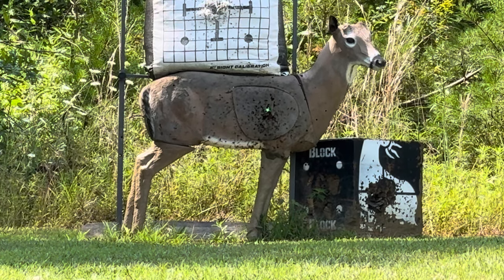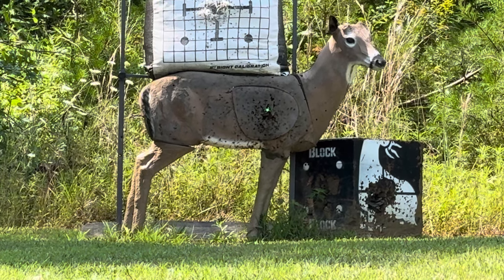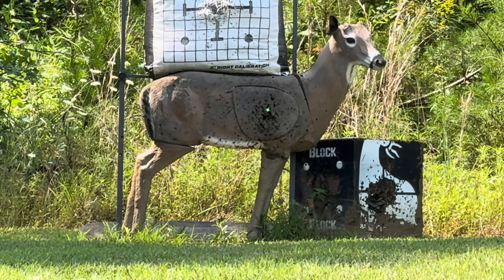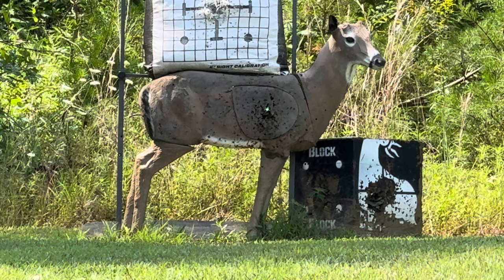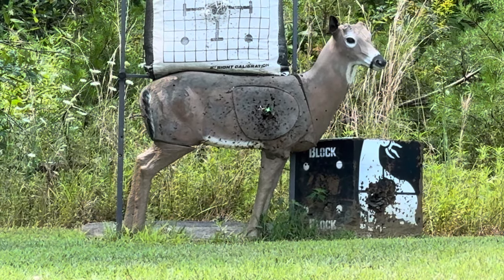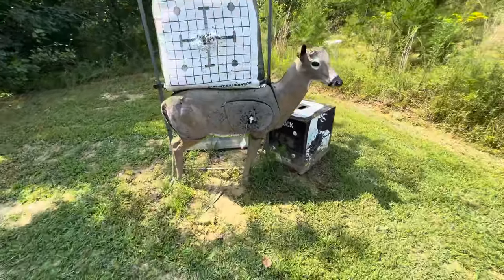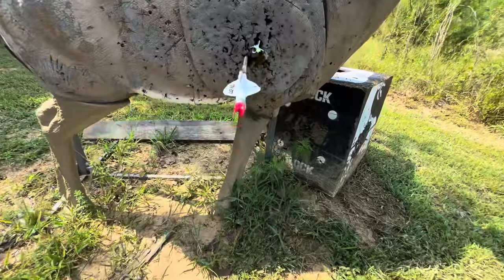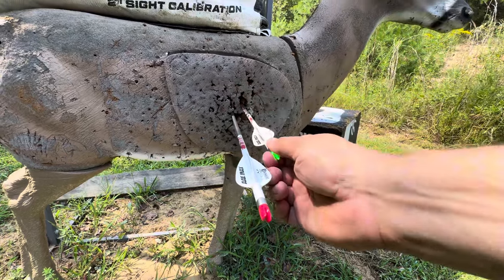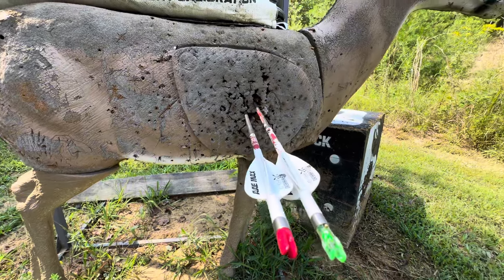All right, now I've got the regular standard AAE nock. I'd say that's pretty accurate — this arrow about blew through the target. That's at 30 yards.